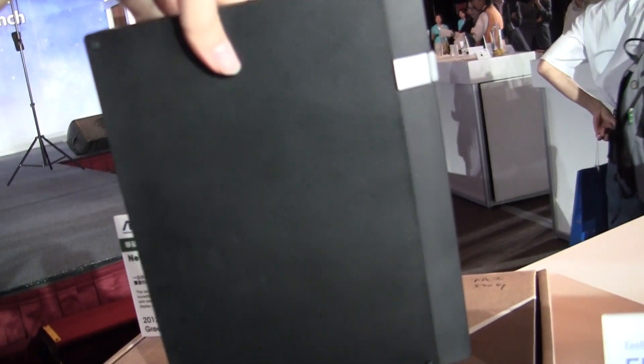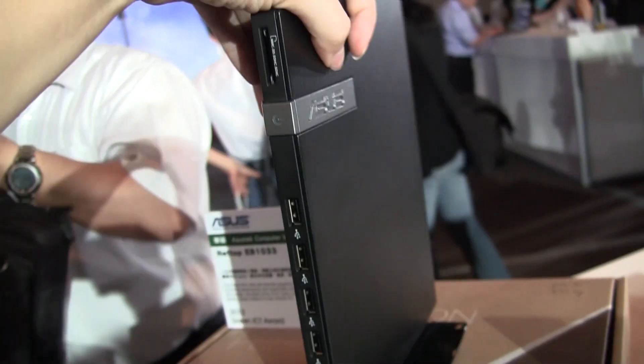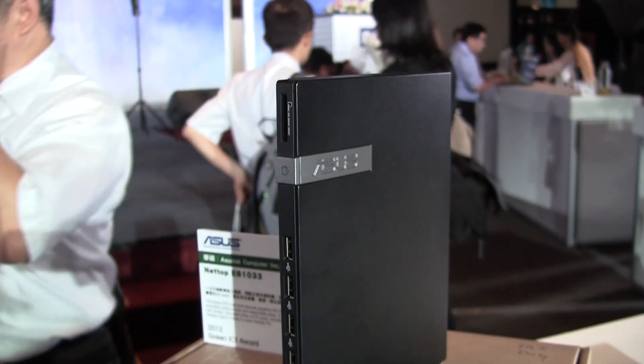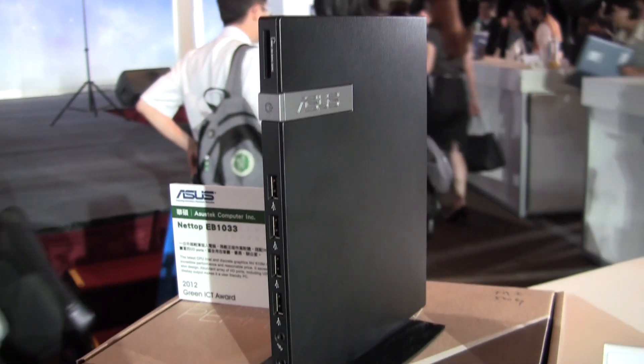Because of the Nettop's slim design, it's actually meant to go onto the backs of monitors or beside your TV. The other important thing I haven't mentioned yet is it actually has a discrete graphics card — it comes with the NVIDIA GeForce 610M GPU.